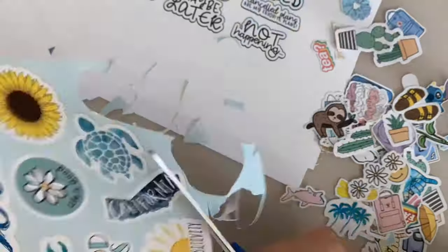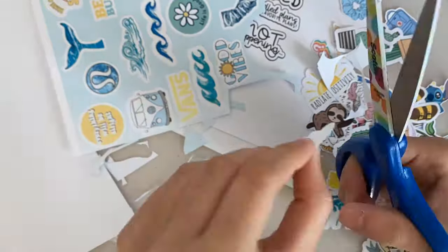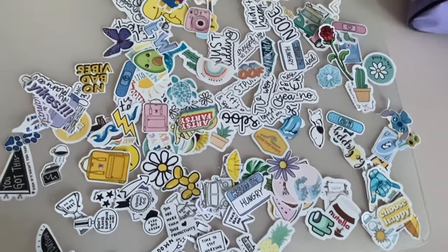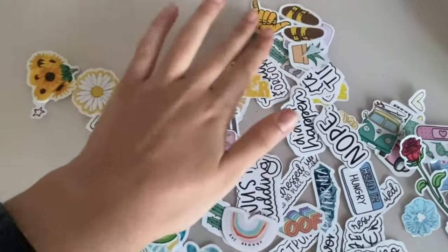It's a long tedious process to cut them — trust me, it takes hours and hours, especially if you have a lot of stickers like me. I suggest you just take a bunch of hours off, listen to music, and cut them out. It takes a long time, but once you're done it's worth it.